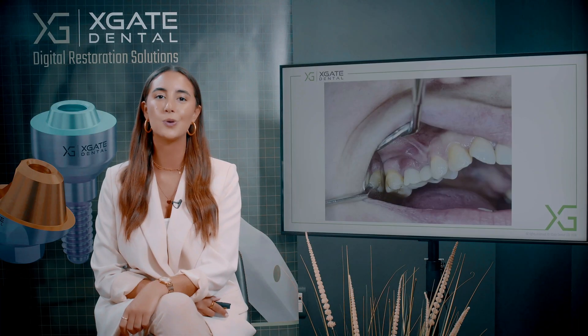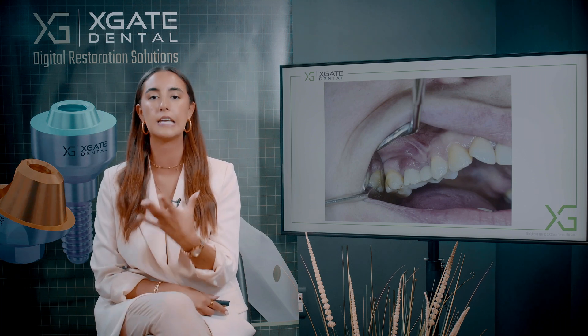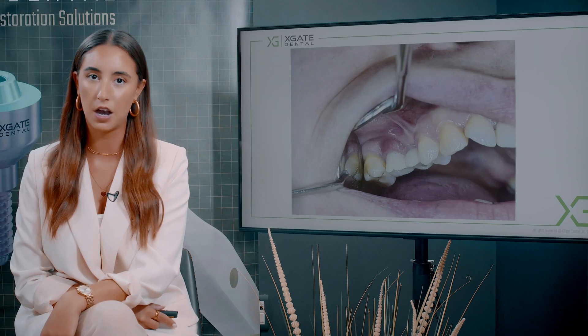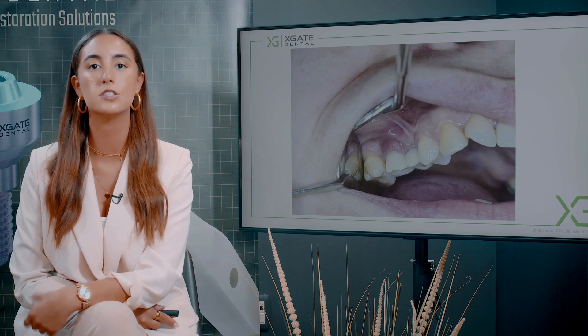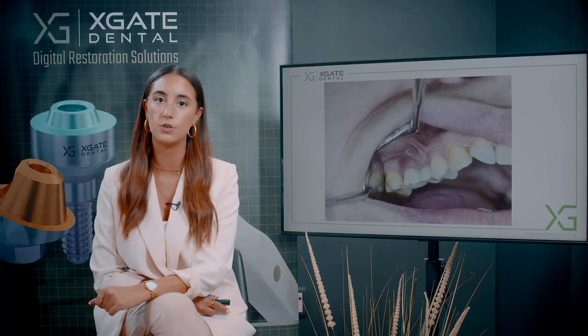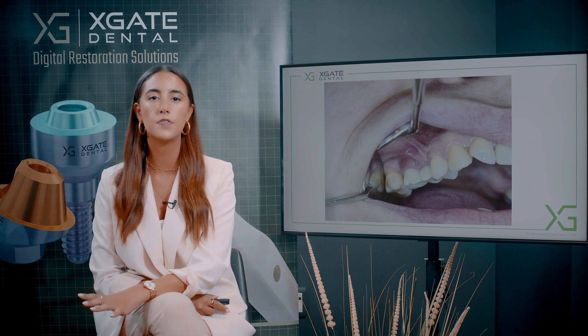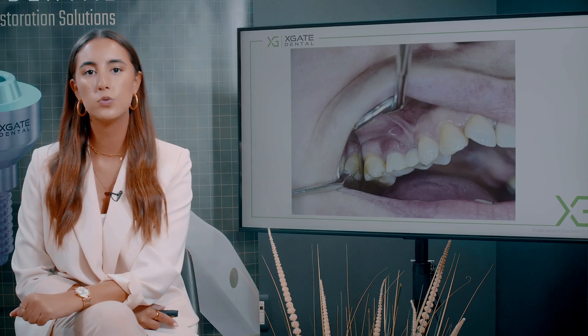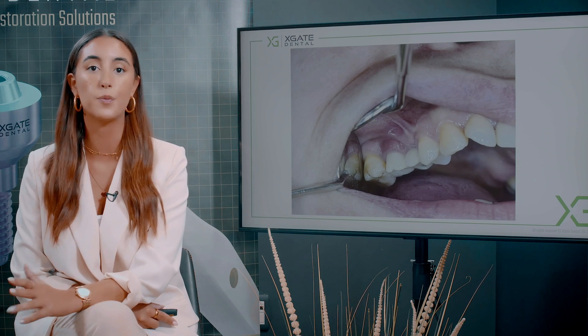Today we want to show some inflammation around implants and around the crowns, and how you need to maintain it as a dentist. As a doctor, you take the crown and you clean it. In these two crowns you can see it's a bridge of two implants. You can see the inflammation in the gingiva — it's swollen a little bit and the color of it is red. What we want to do is a little maintenance for the gingiva and for the crowns to return to a good condition and then move from there.